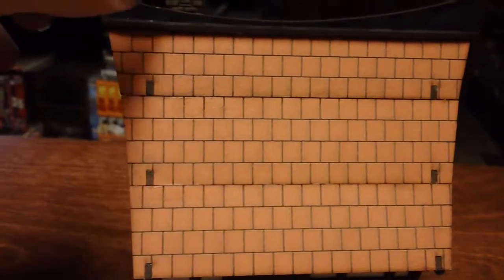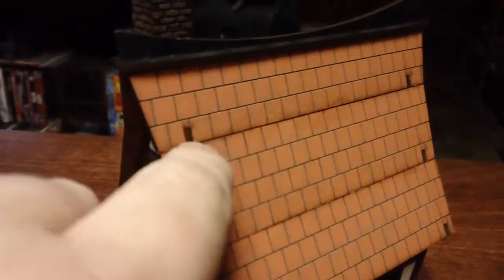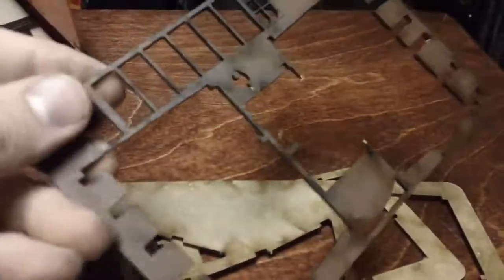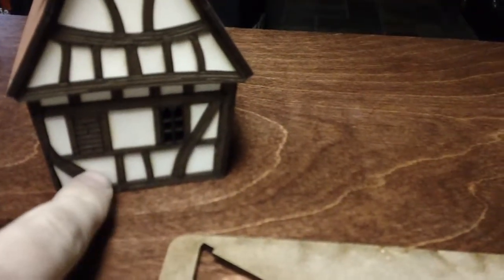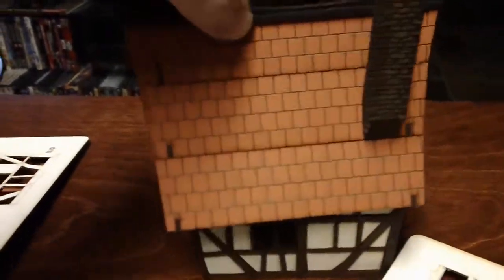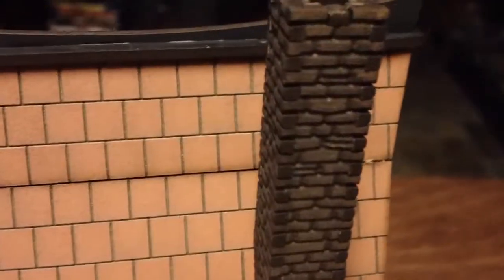The only thing that kind of gives it away as one of those HDF or MDF fiberboard laser cut wood kits is these little pegs here in the roof. You can paint over those if you wanted to. All of this comes out in sprues — the wood framing comes on a brown sprue like this. Then you'll take the individual plaster pieces and pop them in there. And then the brickwork on the chimney there — yeah, are you kidding me?